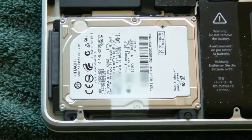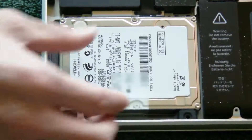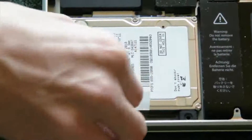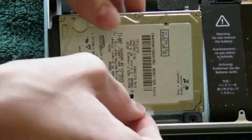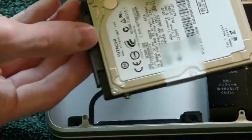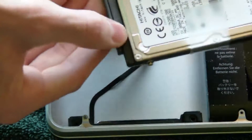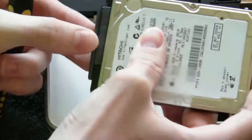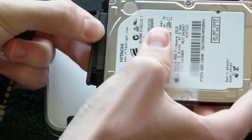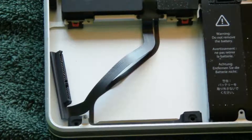Go ahead and take out those two screws, then you can pull the hard drive out. Here is the hard drive — it's still connected via the SATA cable right here, so go ahead and take this out. You have the SATA and power cable right there.